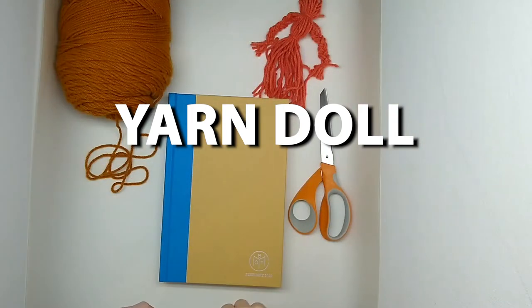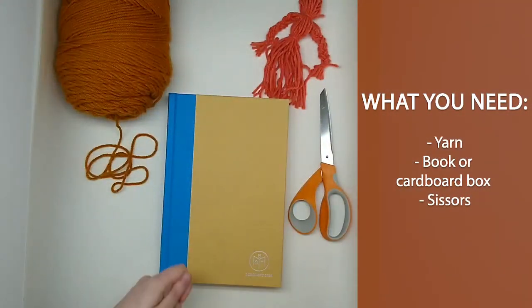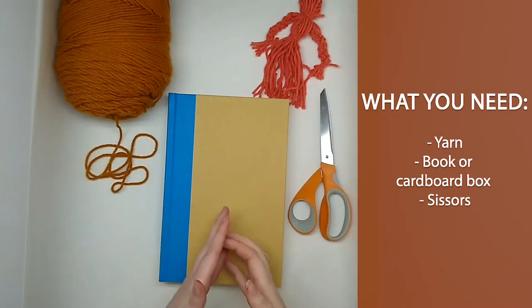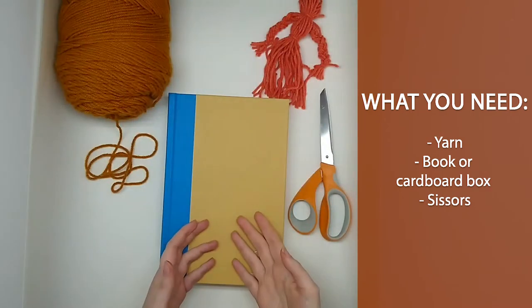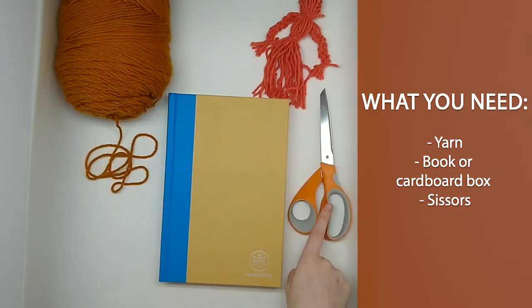To get started with our yarn doll, all you're going to need is some yarn. You'll also need something to wind your yarn around. I'm using a book here but you could easily use a cardboard box, piece of cardboard, whatever you have lying around. And I have some fabric scissors here but you can just use any kitchen cupboard scissors.